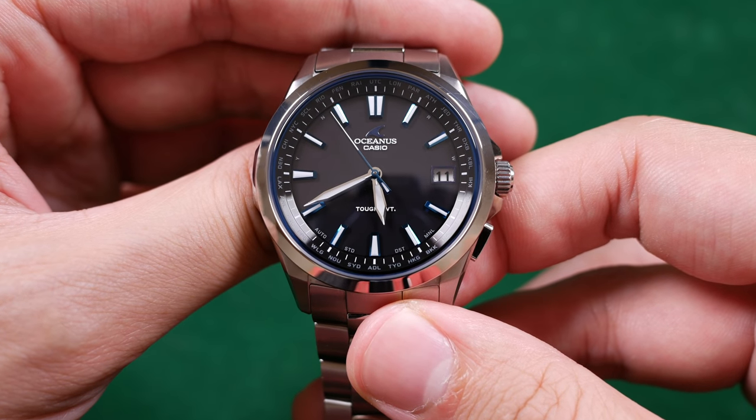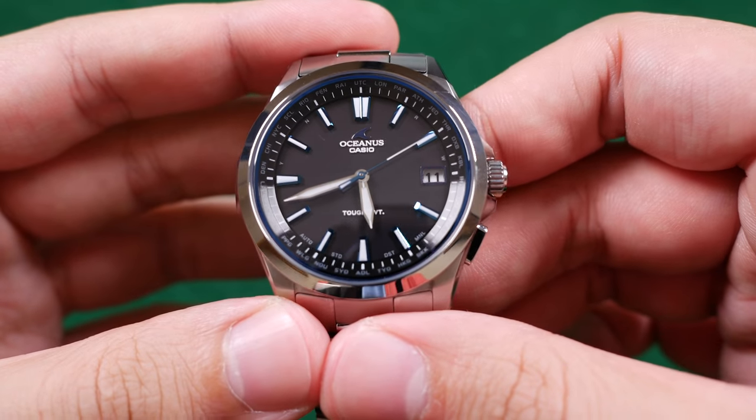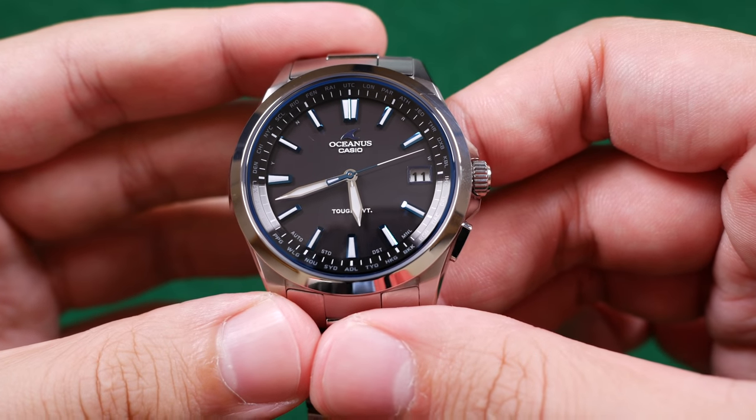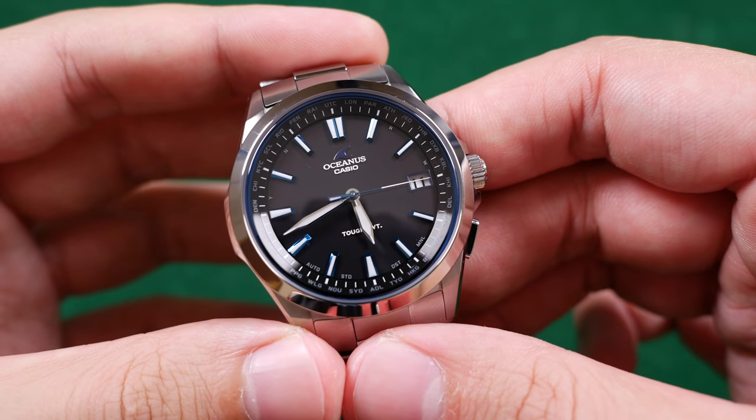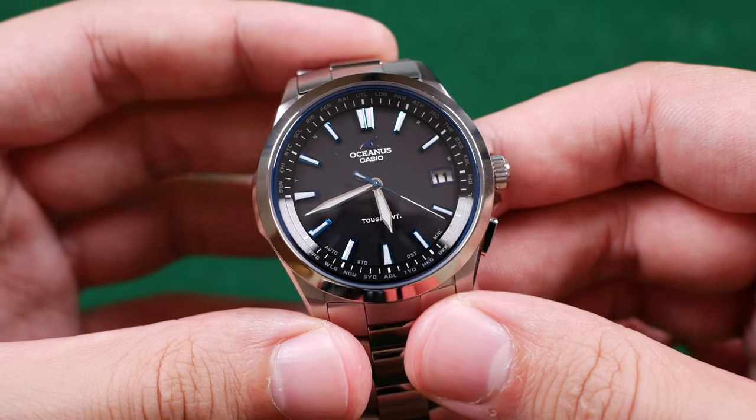This was a viewer-mentioned complaint in our Part One video and I'd like to echo his thoughts here: the 'Tough Movement' text on the dial at the six o'clock position. As elegant as this watch is, that text just throws off the dial — it's not needed. Casio, let's get rid of this in our next model range. I think you should be proud of the movement inside this watch, but you don't need to be advertising it on the dial face — it throws off the look entirely.